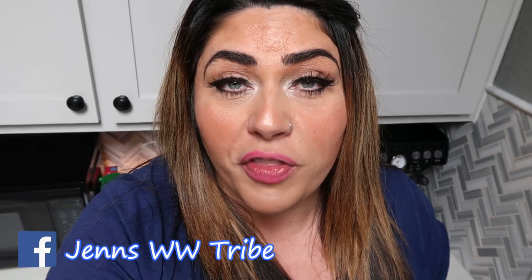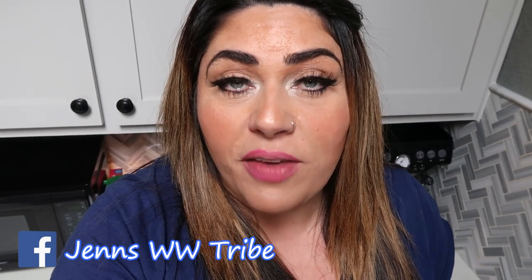Also in the description box is the link to join my Facebook group — we'd love to have you be part of our community over there — and the links and discounts to all of my favorite things. If you're new, welcome! Subscribe to my channel and hit that bell so you're notified when new videos are uploaded. Give this video a big thumbs up if you love these recipe videos, leave your comments down below, and let me know if you're going to give this recipe a try. Highly recommend! Thank you so much for watching and I'll see you all in my next video. Bye!